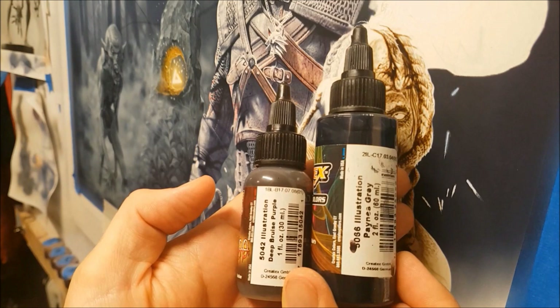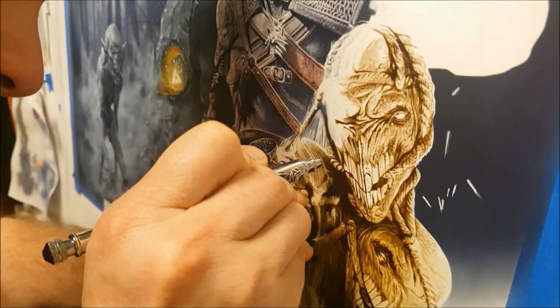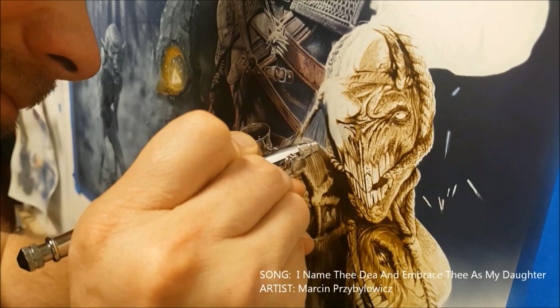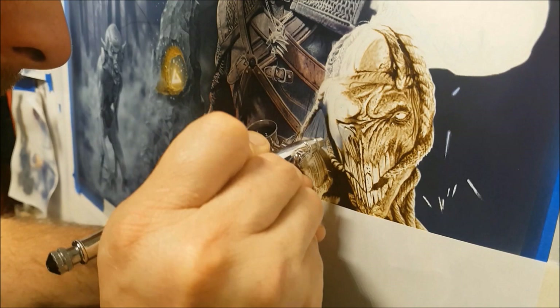In part seven, we're going to introduce some color to the severed heads — the cooler colors. I've got some deep bruised purple and some Payne's gray, which will be introduced on the side of the face that's going to catch the moonlight. The mix I'm doing now is to get my Payne's gray and add a touch of deep bruised purple, which will darken that gray and also introduce the violet color present in the reference picture, so that will be a good base to work with.